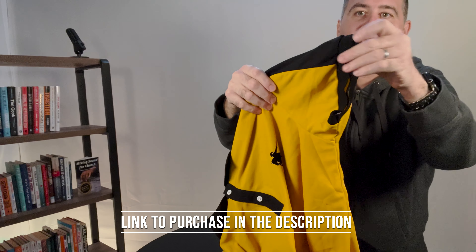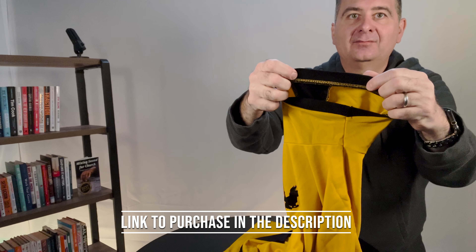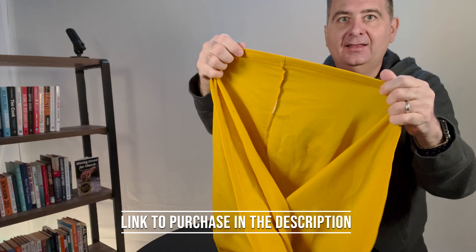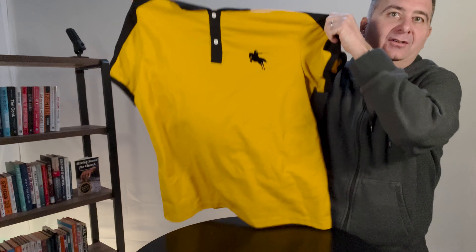The sleeve hems look like this. And the bottom hem — let's take a look at that. That's how the bottom hem looks. This is how the shirt looks overall.